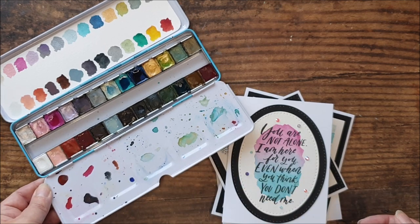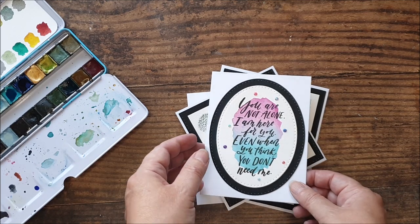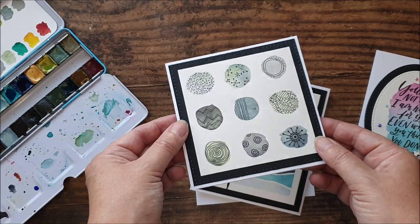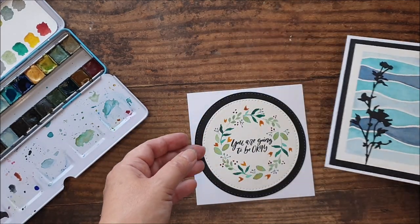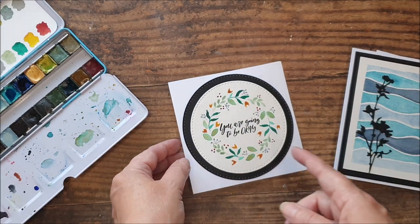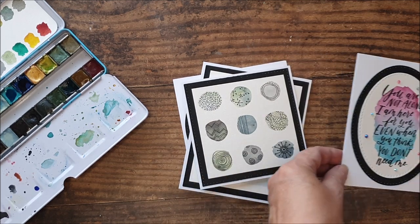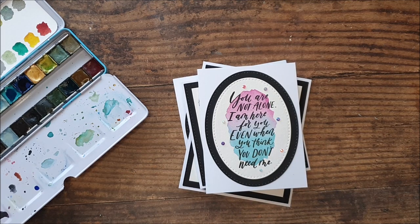I'm going to be showing you a few ideas for backgrounds, just to create cards like these today — very simple, effective things that could be suitable for men and women, going from very simple to slightly more technical. But even this last one here is suitable for absolute beginners as well. So I'm going to move these out of the way, get myself set up, and I'll be back to show you how they're done.